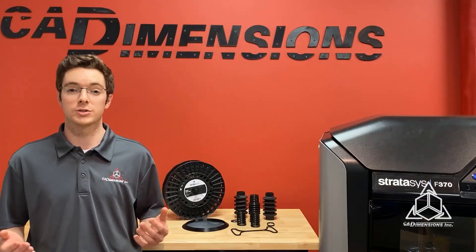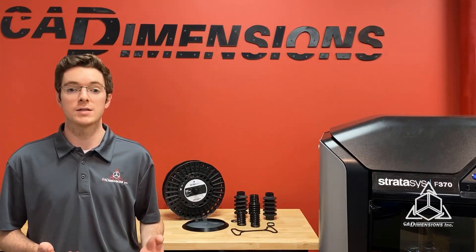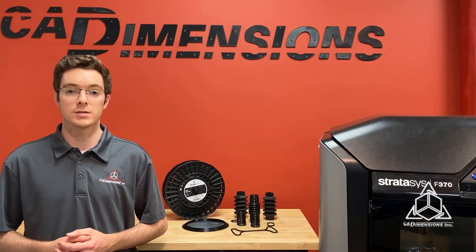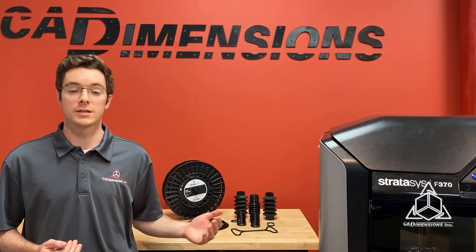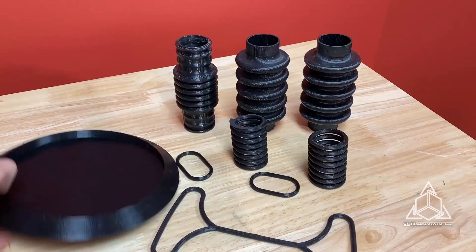TPU is one of the most challenging FDM materials to print with. The TPU from Stratasys provides a superior alternative to less optimal TPU 3D printing technologies. It prints great, and with the large build volume of the F370 and QSR soluble support, it's great for a wide variety of prototyping applications.